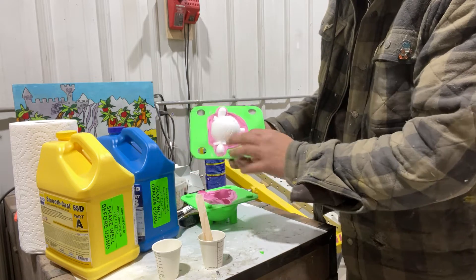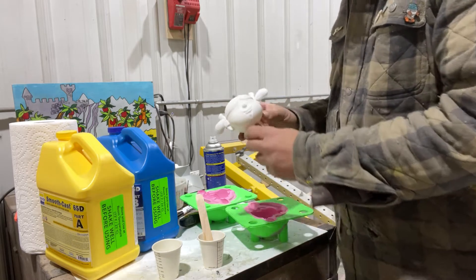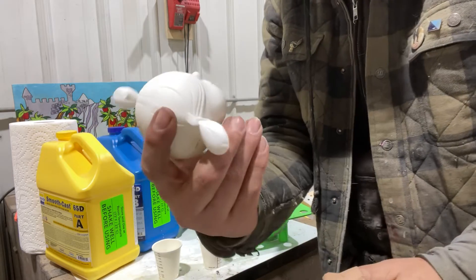A perfect casting the very first time — and yes, this is my first pull from this mold. It has very little flashing and the registration is just spot on. So there you go. Now on to six other molds.